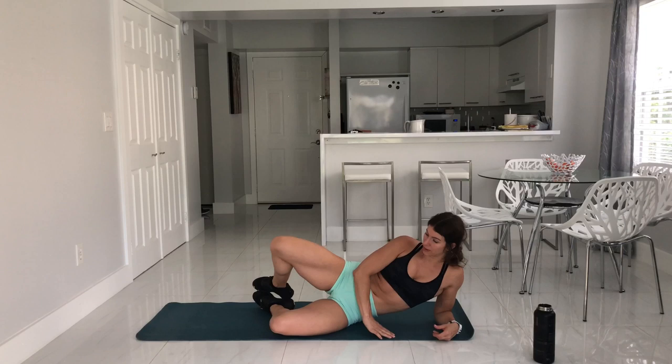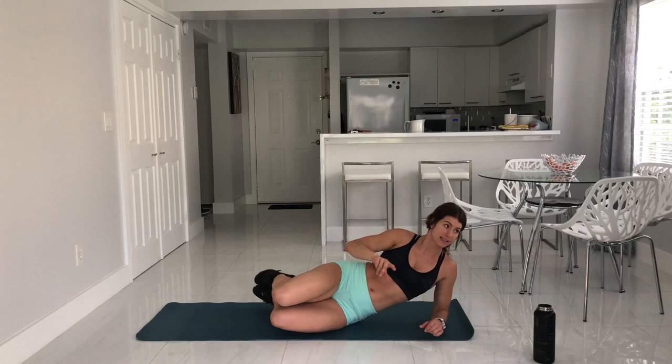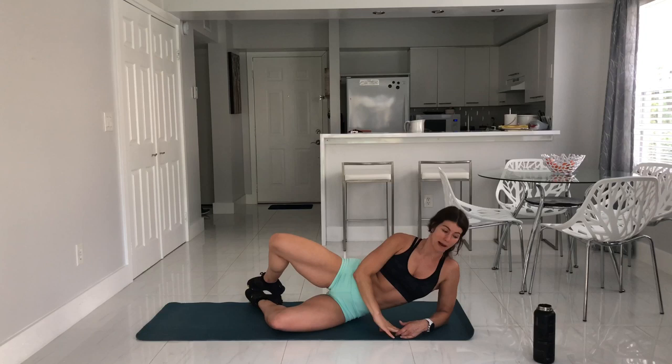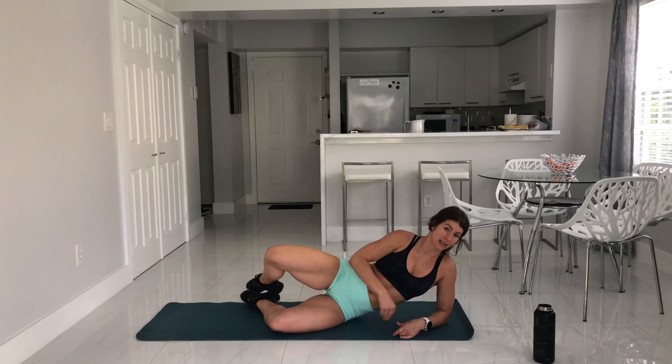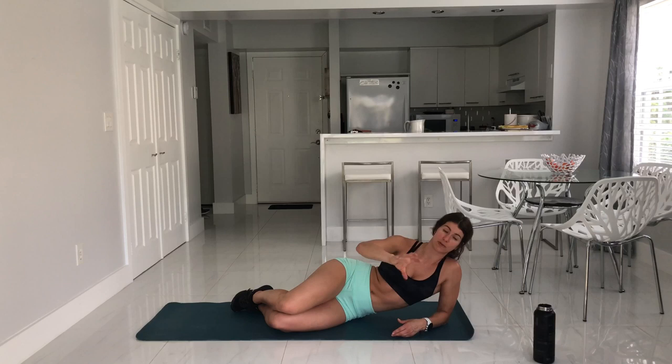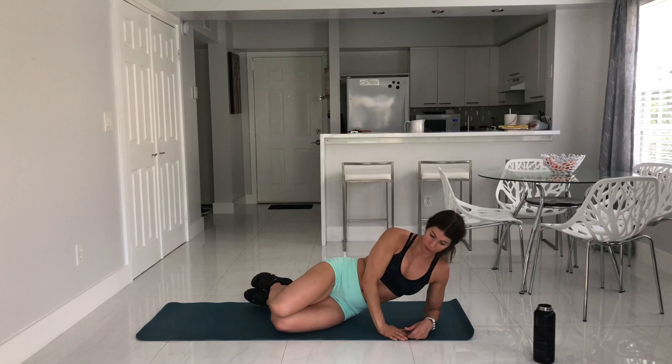Switching sides. If the first side with just the top leg was too easy, I need you to be active on both sets. Starting the double clam on set one. For anyone still getting the hang of it, I'll be here for level one — lifting and keeping movement going. I'm not just flopping my knee open; I'm squeezing my butt back here so hard that it's making my leg move. That's the way I want you to think about your movement.